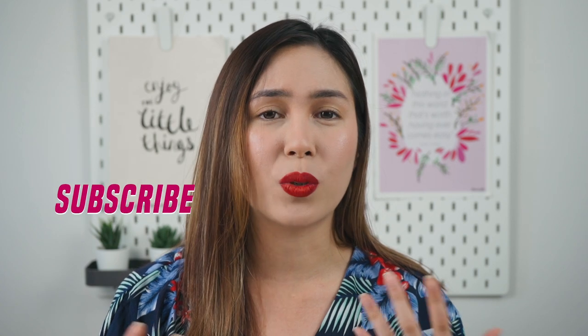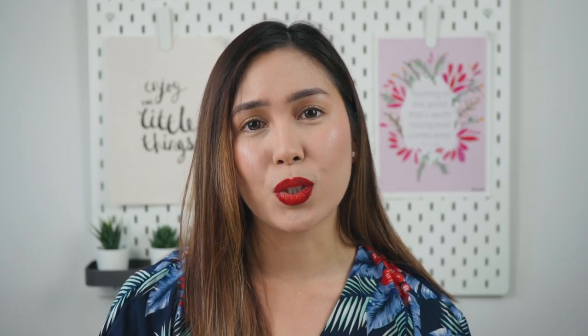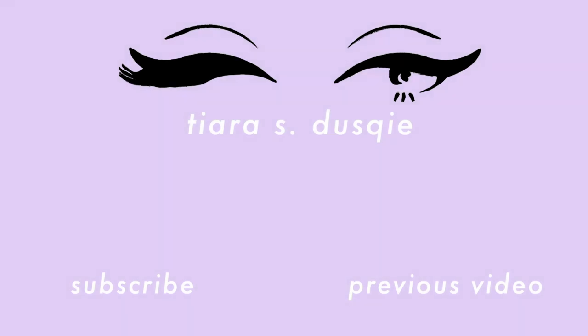This is without any makeup setting spray and I think it really looks very good already. So that's it for my review on the Makeup Forever Matte Velvet Skin Foundation — I hope you guys liked it and found it helpful. Don't forget to give this video a big thumbs up if you enjoyed it, and subscribe to my channel if you want to see more videos from me. If you'd like day-to-day updates, you can follow me on Instagram at tiaraduski. All the links will be in the description box below, including my vlog channel that I share with my husband. Thank you so much for hanging out with me — I hope to see you soon in my next video. Bye!